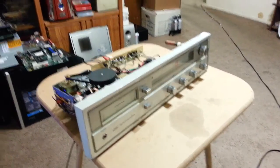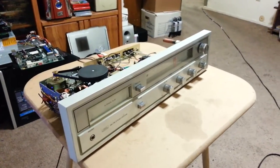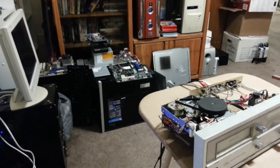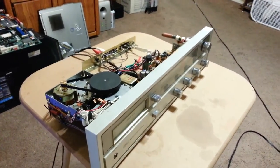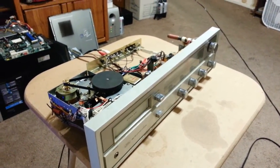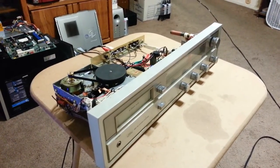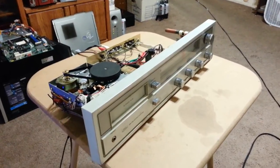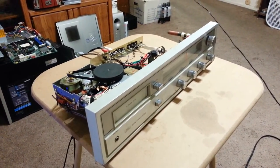I thought I'd show you a little project that I just completed, and it actually went really well for me. I thought this was a pretty neat little side project. Normally I'm busy working on PCs and laptops, but the other day I ran across this 8-track player that was just sitting on a shelf in our second-hand store locally. I thought to myself, gosh, I've always wanted an 8-track player, maybe I'll go ahead and pick it up. It cost me about $12, got it home, and lo and behold, it didn't work.